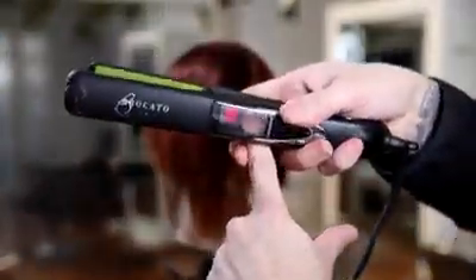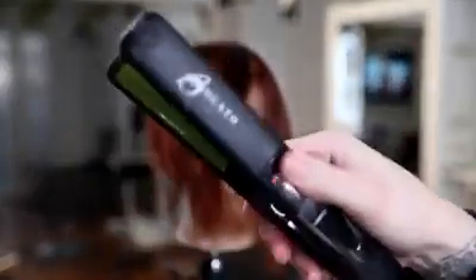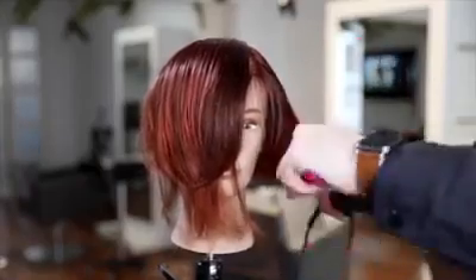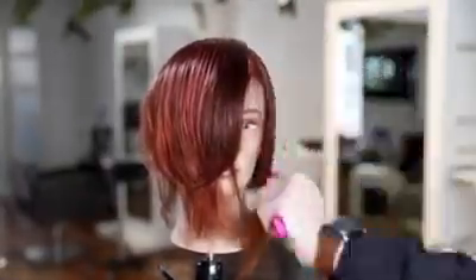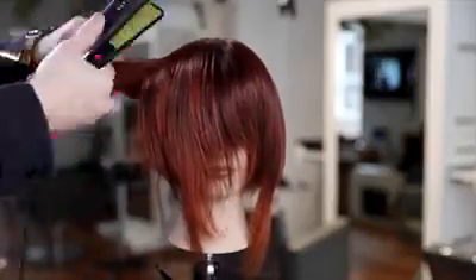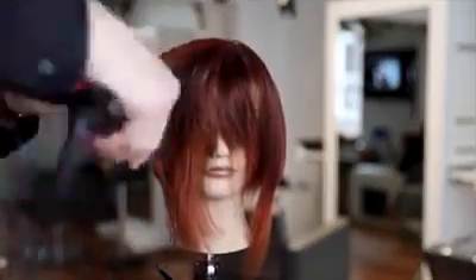Now we're going to go in with the Burkado Vibra Straight Iron. This is the iron I use all the time — it vibrates as it smooths, which causes less friction and therefore less damage. It also has a smoother pass-through on the hair; as it vibrates it separates the hair and helps smooth it faster. I'm mostly focused mid shaft to ends. In the blow dry we focus on base to mid shaft; we go mid shaft to ends with the iron, which saves work and creates less damage since we're not ironing scalp to ends every time.